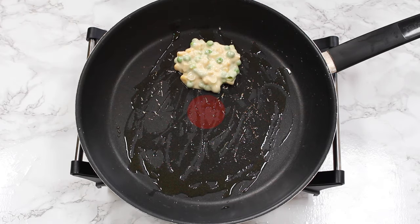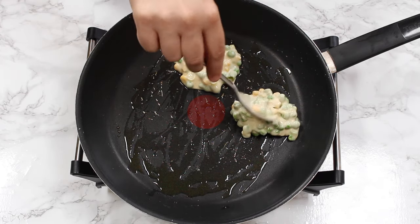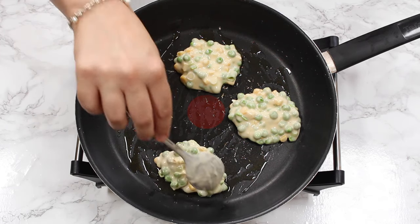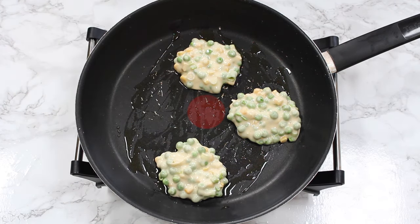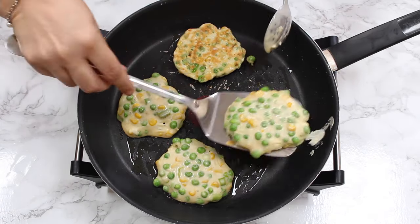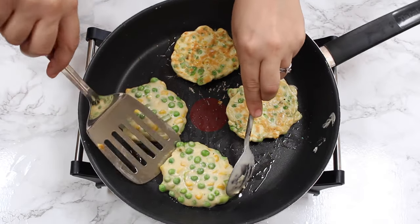To cook them, we're going to add a little oil to a frying pan, then spoon in about a heaped spoonful of the fritter batter. I'm able to fit about four per frying pan, but it will depend on the size of yours. We're just going to gently press the batter down.